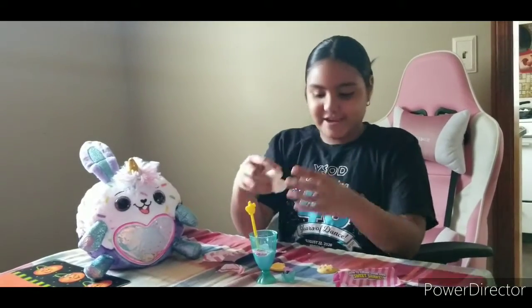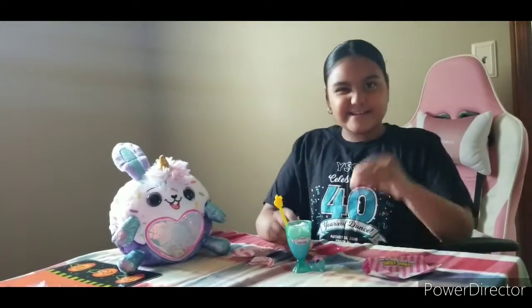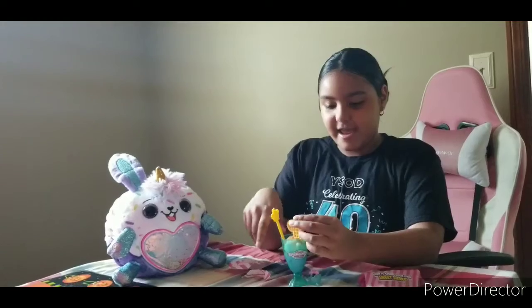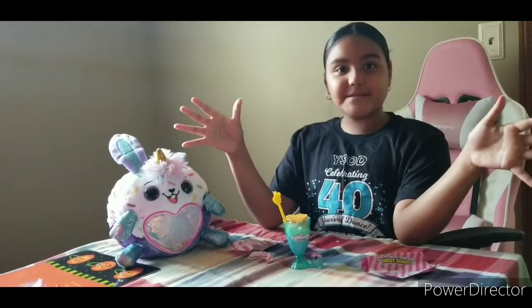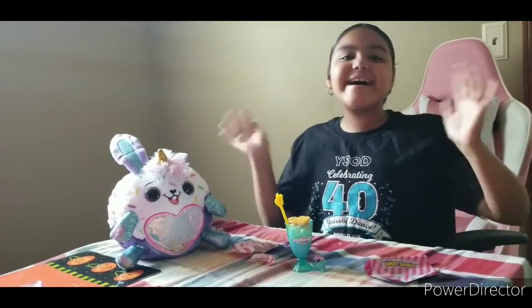Now let's finish our milkshake! Let's add the cookie and the waffle — put the cookie right here and the waffle right there. It's complete! Guys, have you ever opened up a Sweetie Shake? Let us know in the comments. Stay sweet, guys — bye bye bye!